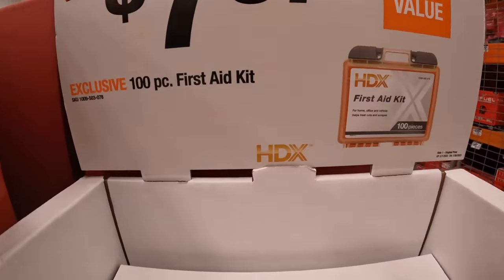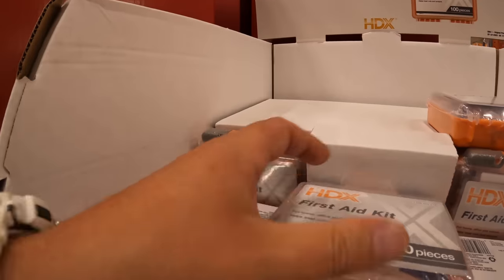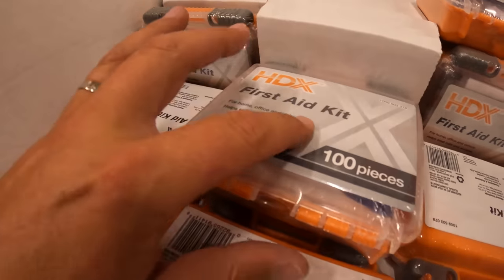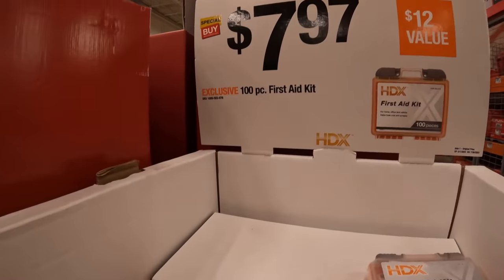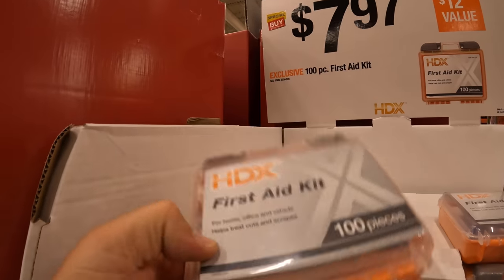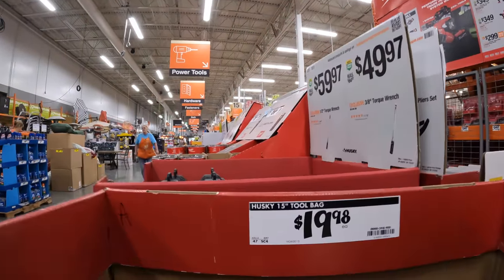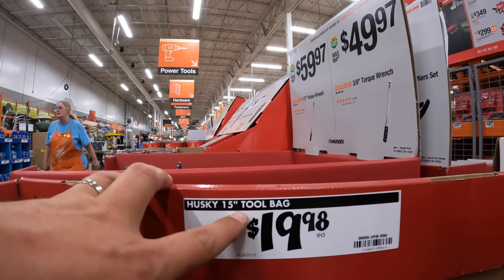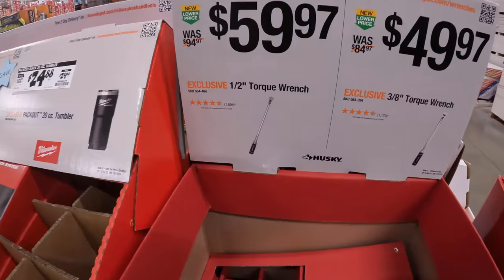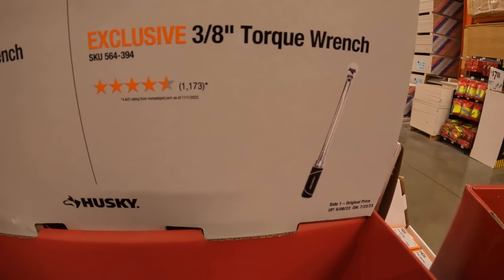$7.97 for a 100-piece first aid kit. I am a huge fan of first aid kits — you can never have enough. My full-time job is as a security guard and we have a first aid kit. Even just having sanitizer in there is a big deal, so I suggest you guys get a first aid kit. $19.98 for the Husky 15-inch tool bag. $59.97 for the half-inch torque wrench, which I have, or $49.97 for the three-eighths-inch torque wrench.